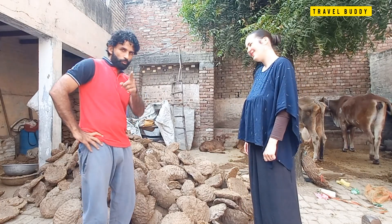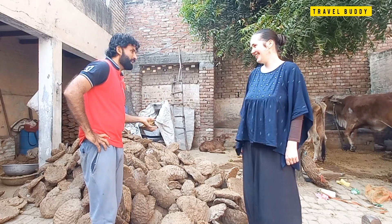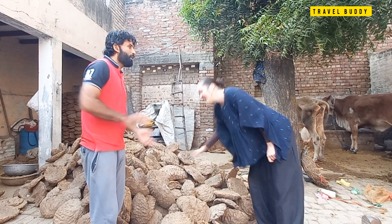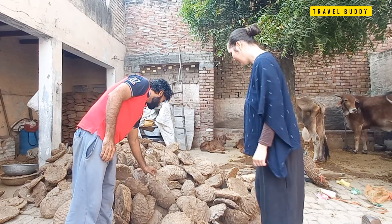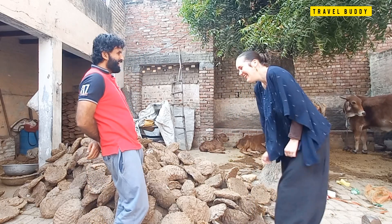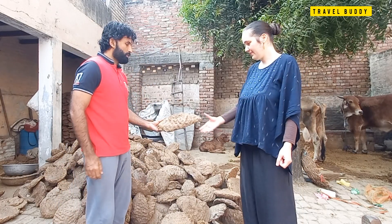Have you ever touched it? Any dung cake? No? Do you want to touch? You can hold it. You want a clean one? All are clean. This is not bad — it's dry, you can try to hold it.